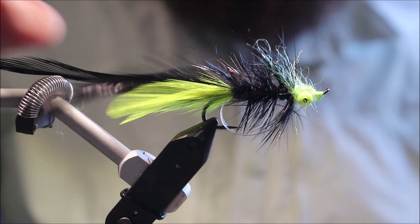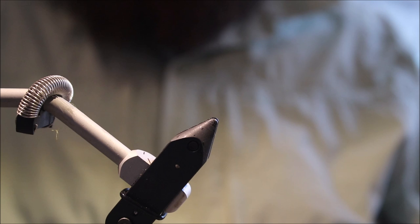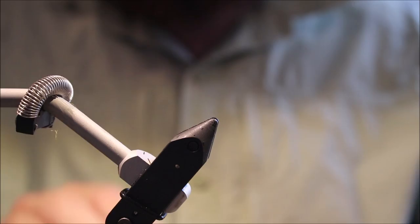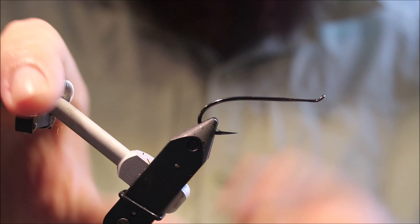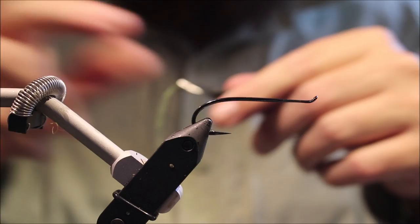Hi everybody, Martin at Flickin' Feathers again today and I'm tying a Bass Fly. It's Dave Whitlock's Healworm Jig. It's fairly easy to tie and very effectively worth having in your box. As always I will put a materials list in the description along with a link to the Patreon page for those of you interested in supporting the channel, accessing the giveaways and getting the members-only content on Patreon.